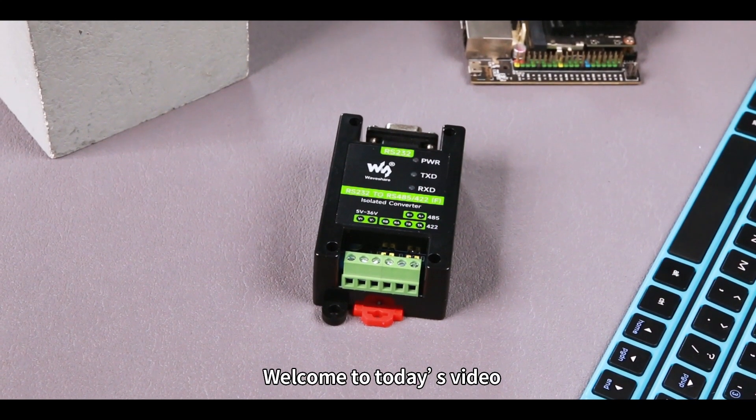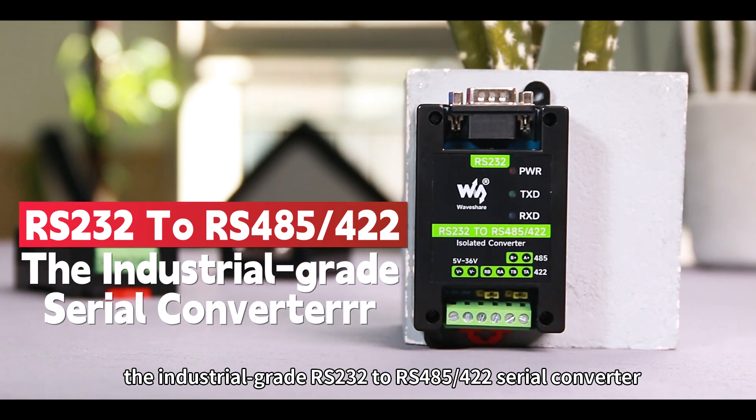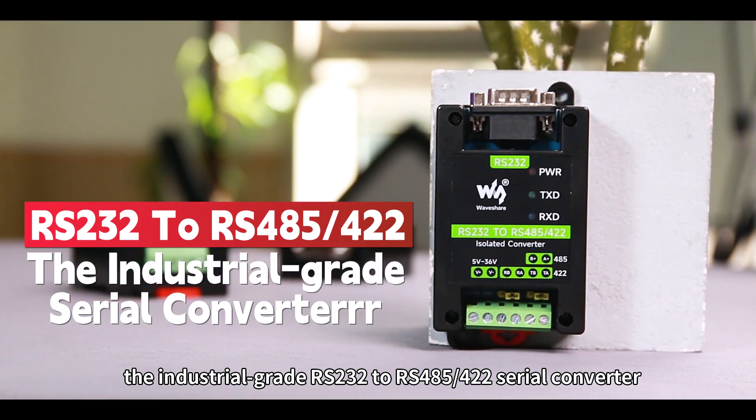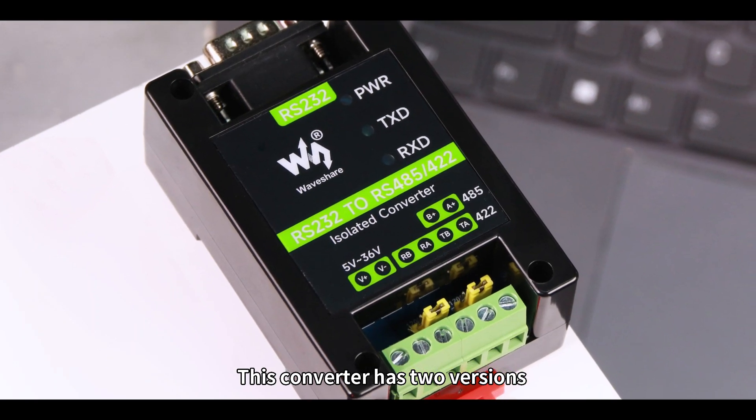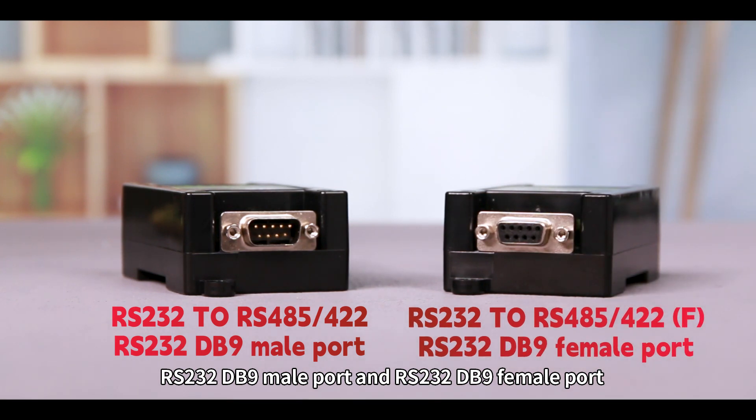Hello, everyone. Welcome to today's video. We'd like to introduce to you the industrial-grade RS-232 to RS-485/422 serial converter. This converter has two versions: RS-232 DB9 male port and RS-232 DB9 female port.